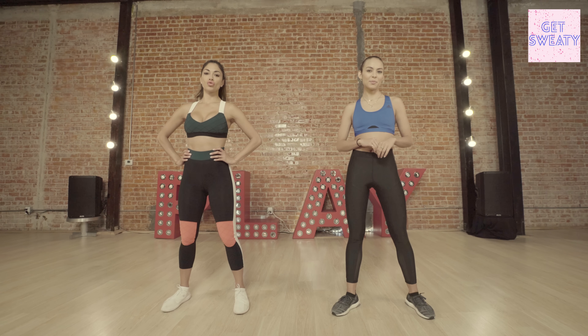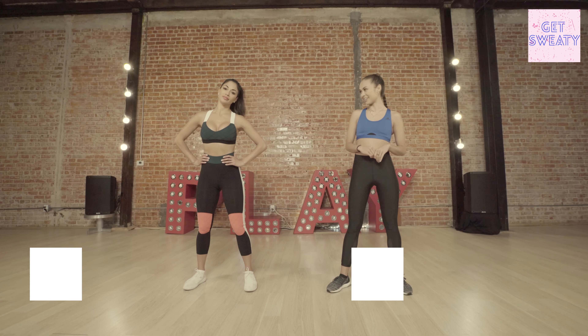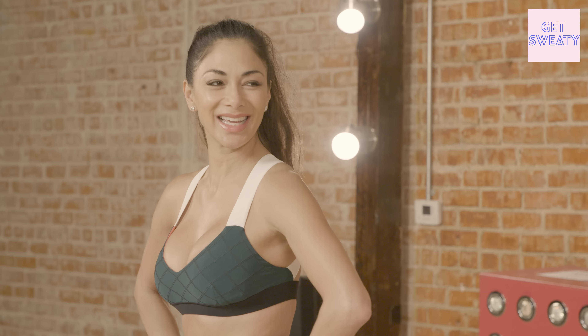What's up guys, for Complex I'm Emily Oberg and you're watching Get Sweaty. Today we're here at Playground LA with Nicole Scherzinger. Aloha! Thanks for being here. I'm so excited!